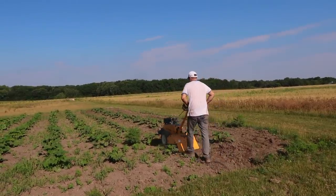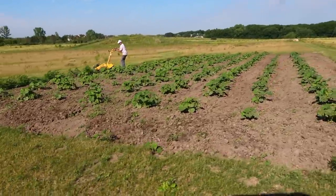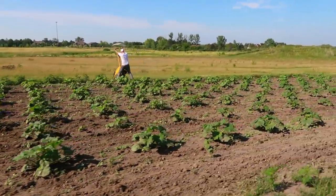Today we are getting the pumpkin patch tilled so that we can control the weeds in between.